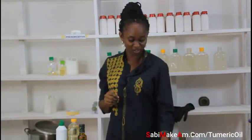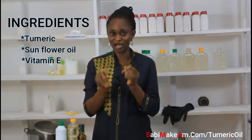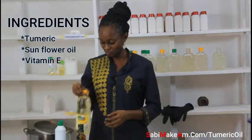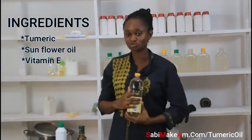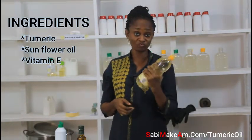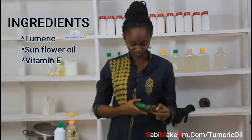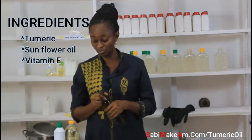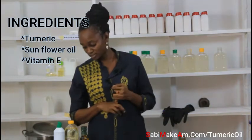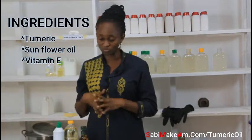Turmeric oil is very easy to make. The first thing we need is turmeric — this is how you buy it from the market. The second thing is our oil. I decided to use sunflower oil because it's good for all skin types — oily skin and dry skin. Some people like to use extra virgin olive oil, but I prefer sunflower. I also have my vitamin E and one or two essential oils.